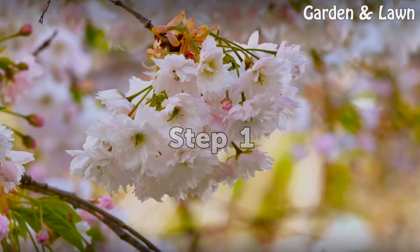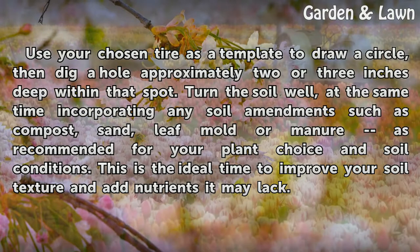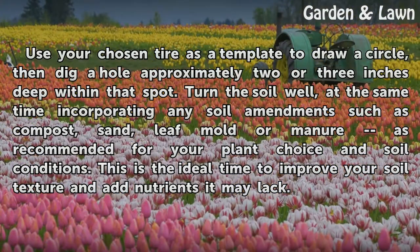Step 1: Use your chosen tire as a template to draw a circle, then dig a hole approximately 2 to 3 inches deep within that spot. Turn the soil well, at the same time incorporating any soil amendments such as compost, sand, leaf mold, or manure as recommended for your plant choice and soil conditions. This is the ideal time to improve your soil texture and add nutrients it may lack.